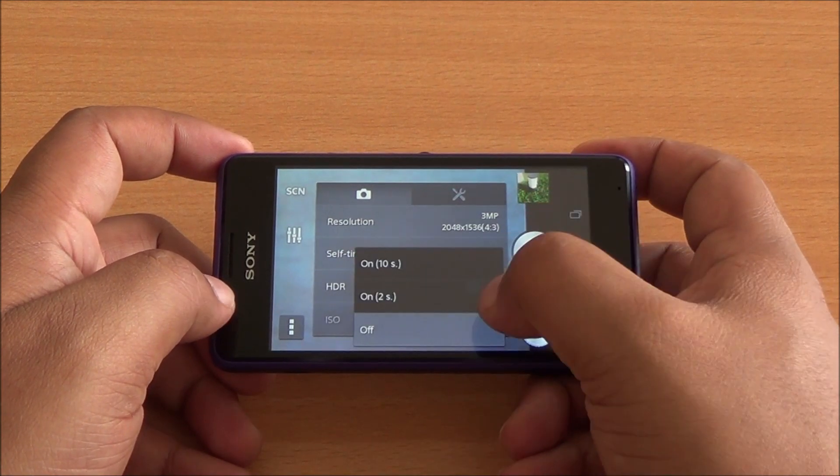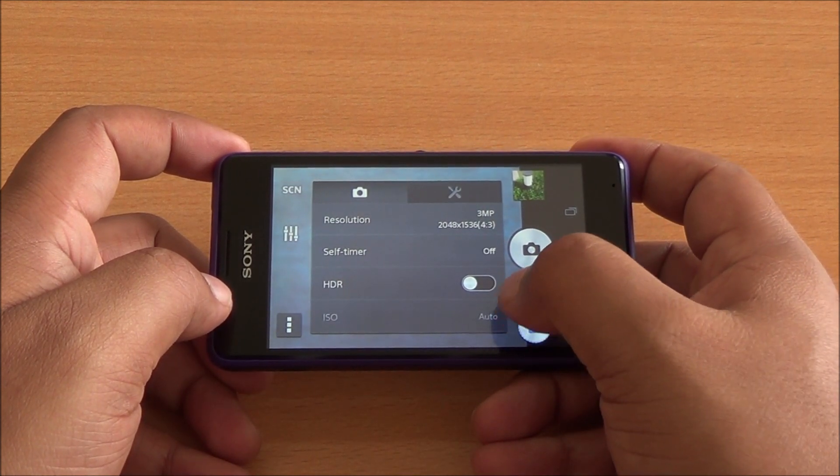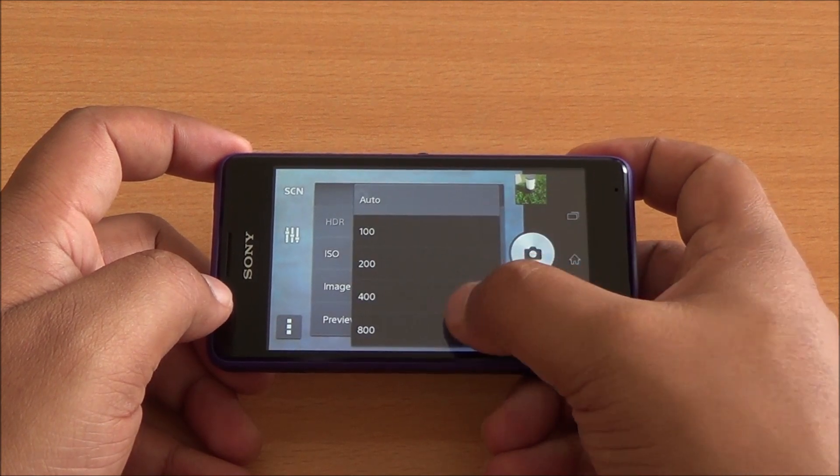You also have a self-timer of 2 seconds or 10 seconds. There is an HDR mode which you can turn on or off. The ISO mode is also available where you can set the default ISO of the image.